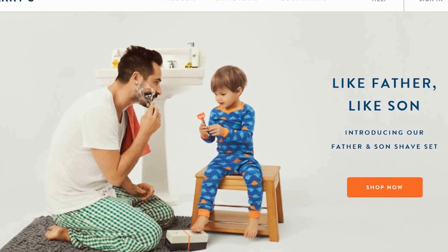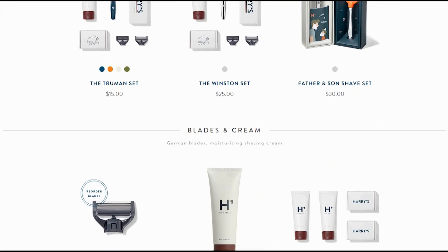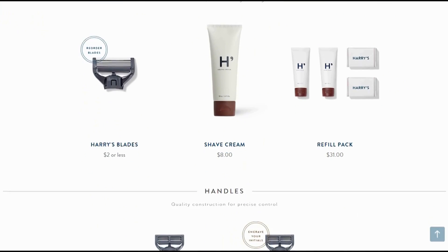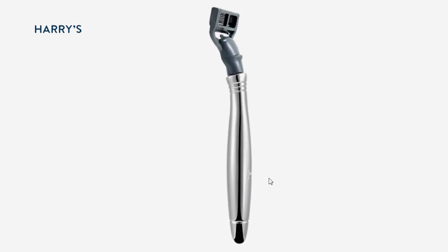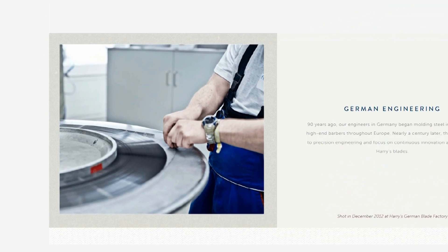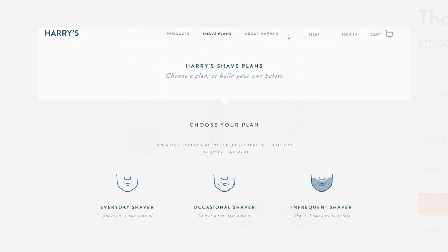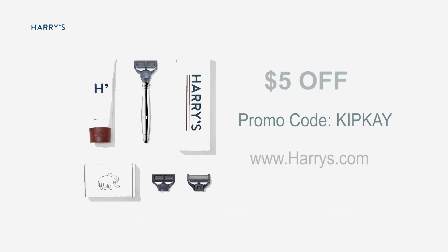Before I go, I wanted to take a moment to tell you about my friends at Harry's. They are revolutionizing the shaving industry by focusing on providing guys a great shaving experience for a fraction of the price of those big razor companies. Their razors have a really slick and clean design with high-quality sharp blades engineered by their own German factory. And the best part, they're half the price of their competitors like Gillette. I tried them, and they are great. You order them online, and they're shipped to your door. Harry's is offering my fans $5 off your first purchase, so support my show and head over to harrys.com. Don't forget to use the promo code KIPK to save $5 on your first purchase. Thanks, and we'll see you next time.